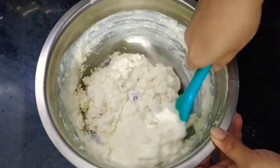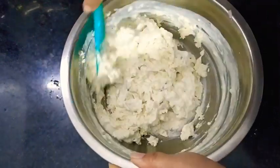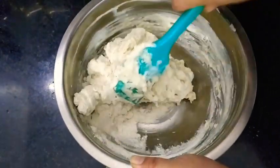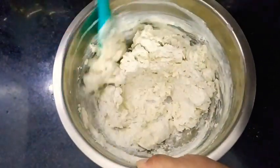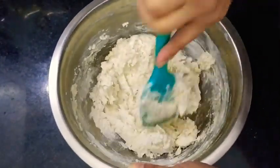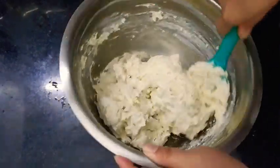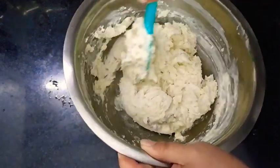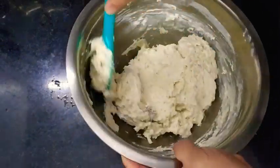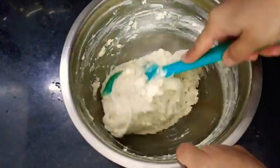Now roughly knead the dough. We want our dough to be sticky and gooey, so there is no need to knead this dough for long - just combine the ingredients well. It should be soft and gooey, or else you may end up having hard and dry bagels. So this is the tip to prepare soft and chewy bagels: don't knead for much time, just combine it together.